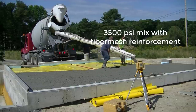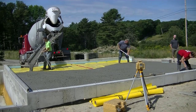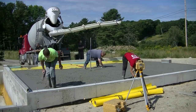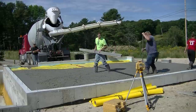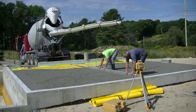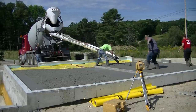I've got my normal 3,500 psi mix with fiber mesh reinforcement in this concrete. We also got our water reducer in here so we can loosen up the slump a little bit and make this easy to pour. The quicker we can get this in and sitting, the better off we're going to be. We want to utilize what little bit of sun we've got left this morning so this concrete will set up as fast as possible.